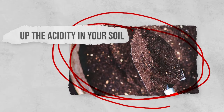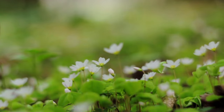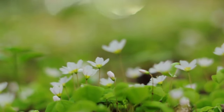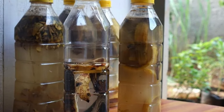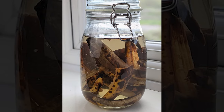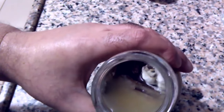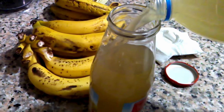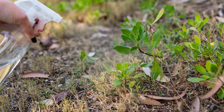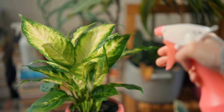Up the acidity in your soil. Some plants thrive in acidic-rich soil, so creating banana peel vinegar will give them the acidity they need while providing an added nutrient boost from the banana peels. Follow the steps for fermenting banana peels, then once you've removed the peels, leave the water covered up for around 4-6 weeks. This will allow the water to turn into vinegar. You'll know when it's ready, as it will have that vinegar scent. If the smell seems especially strong, you'll need to dilute the mixture with a bit of water, as too much acid can harm your plants. Water your acid-loving plants with the banana peel vinegar and watch them thrive.